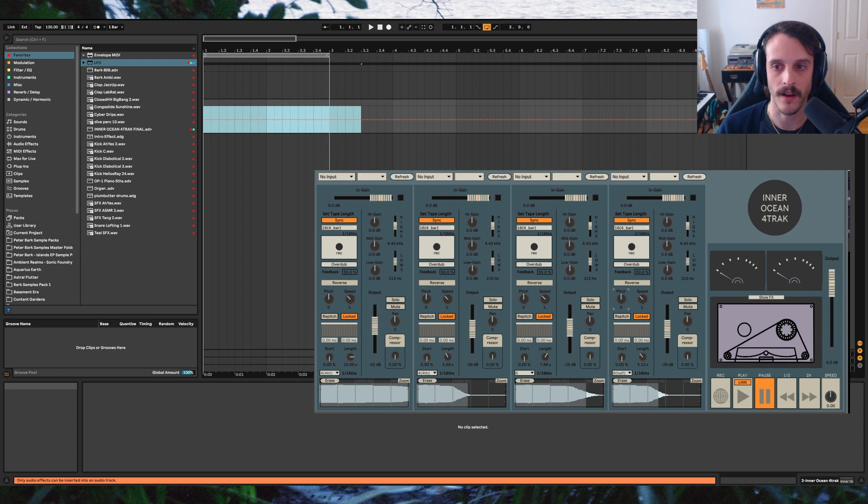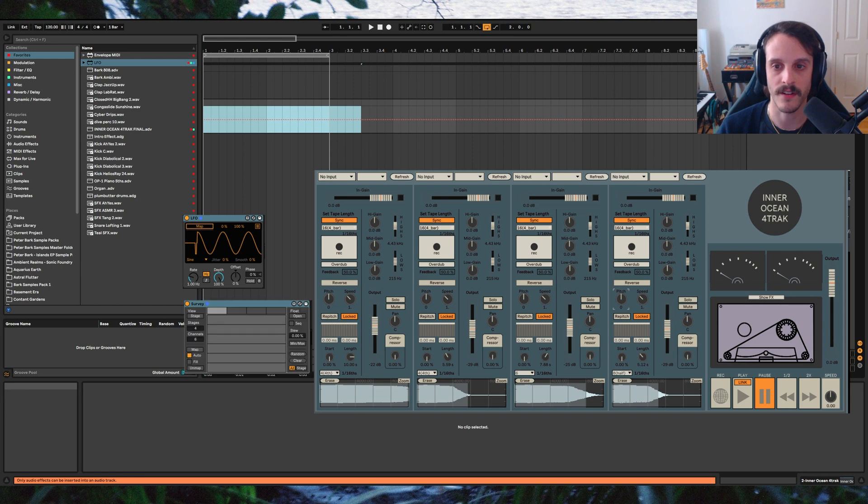If you've watched my other videos, you'll probably be familiar with most of these. The first one is the LFO, which I've already talked about a good bit. The second one is Survey, which is an old favorite of mine. This allows you to step sequence any parameter in the plugin. This is especially useful for dialing in specific changes to different targets. I'll put a link to this in the video description.